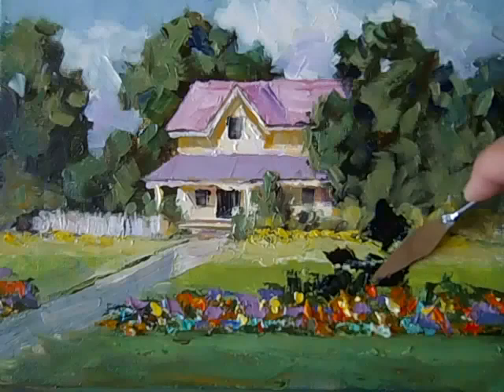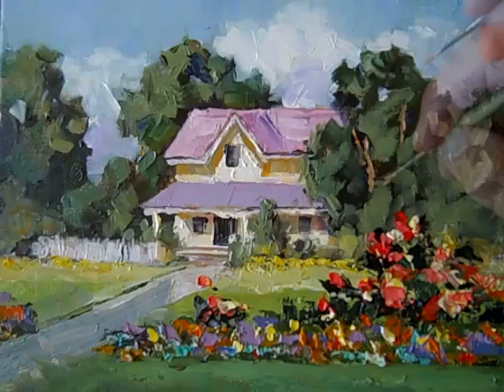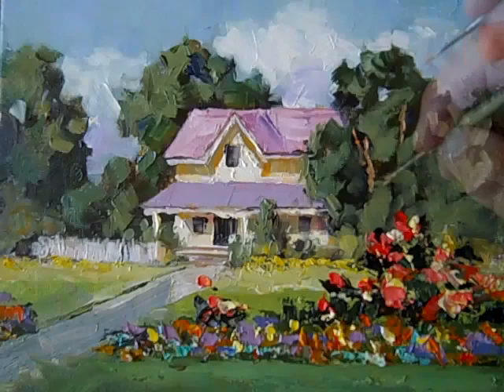I think you're going to really enjoy these. When you get finished watching this little clip of how I painted this picture, go to my blog and take a look in the right-hand column. The list of videos there each has an instant download button below it, and you can download the video and get started today. I think you're going to be glad you did.